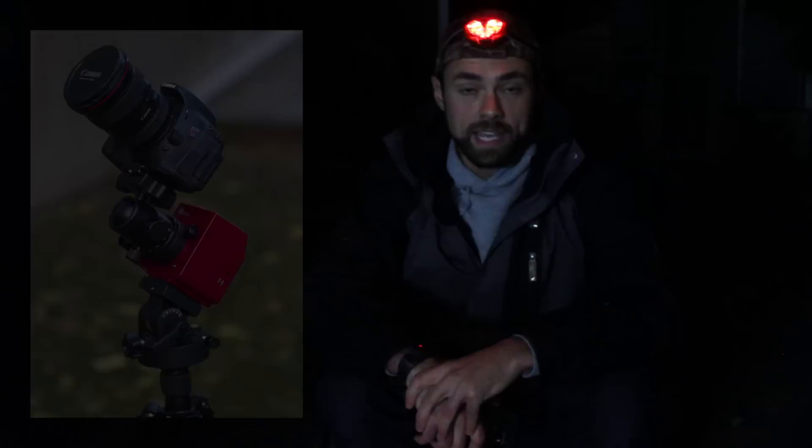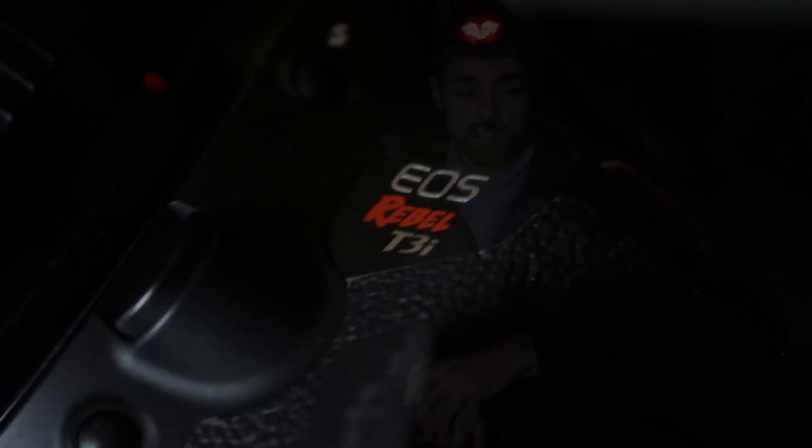Tonight, the big telescope and mount will stay here in the garage. Instead, I'll be using the popular iOptron SkyTracker Pro camera mount for some wide-angle shots using my Canon T3i DSLR and a wide-angle camera lens.